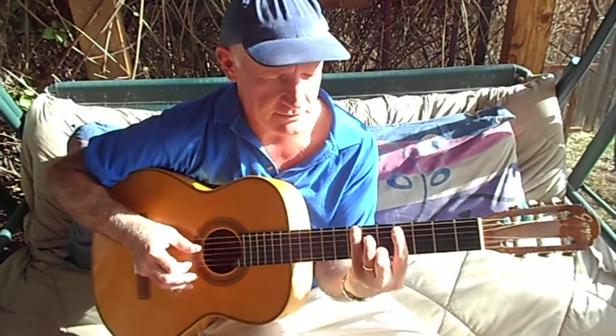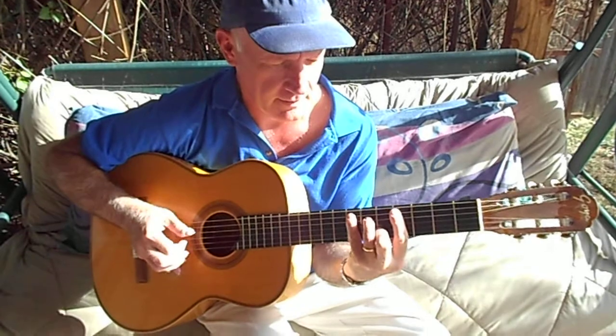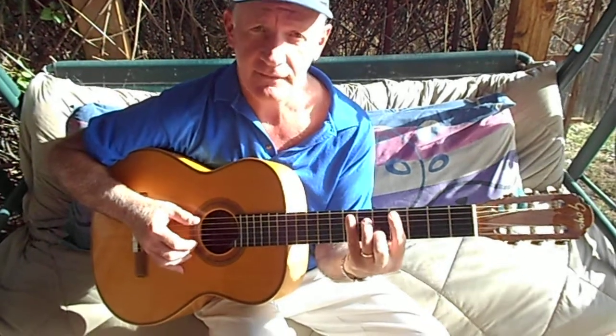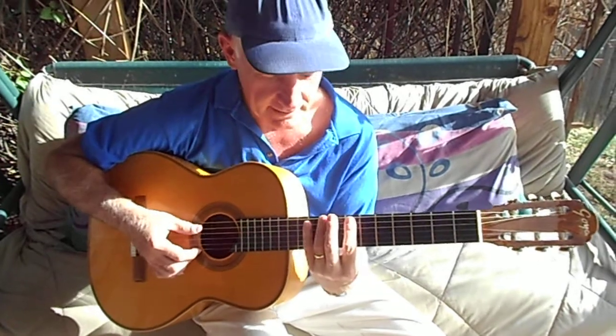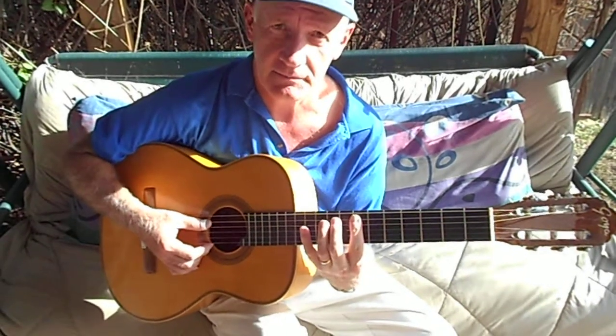Just a major chord. Now, after you've done that, immediately go to this position here.